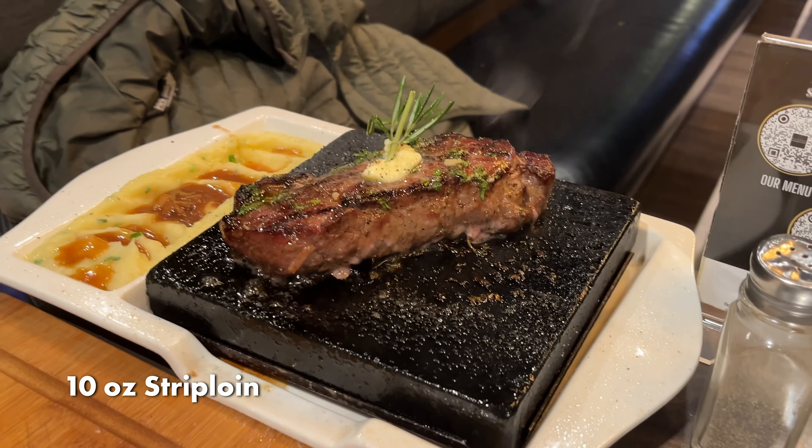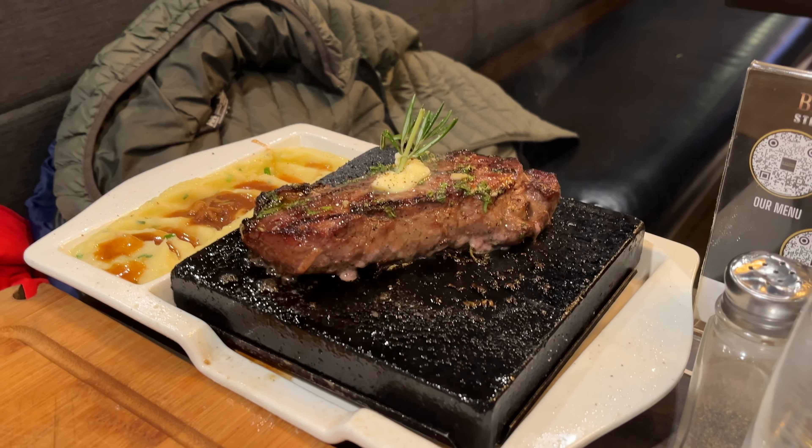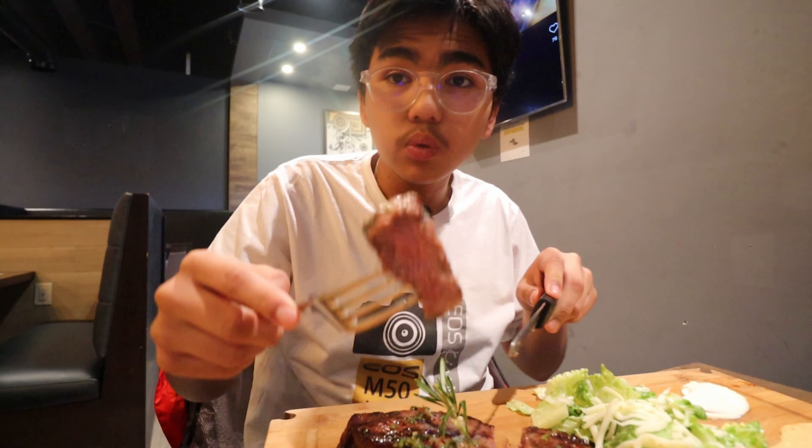Next up, we got this 10-ounce strip loin. Let's cut into the middle. That's so medium rare — it's still pink, still juicy. This one's a lot more juicy and tender, but it has less flavor than the 12-ounce ribeye. I think it would taste better if it was just a little bit longer on the grill. There's less herbs on this one, but it's still pretty good.